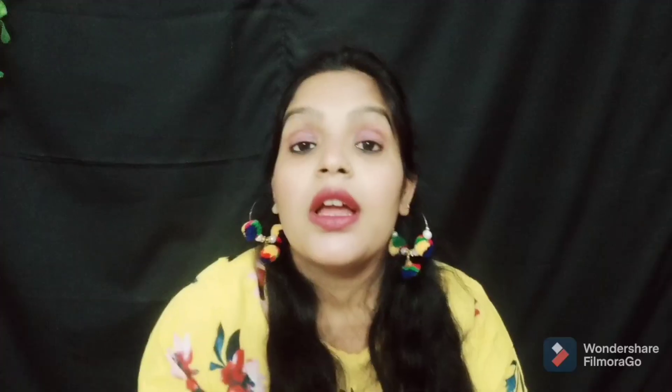One is open and one is not open, so you can see both. This is how they pack it — it is not a big parcel. It is a very compact and good way of packaging — a small pillow packed very nicely.